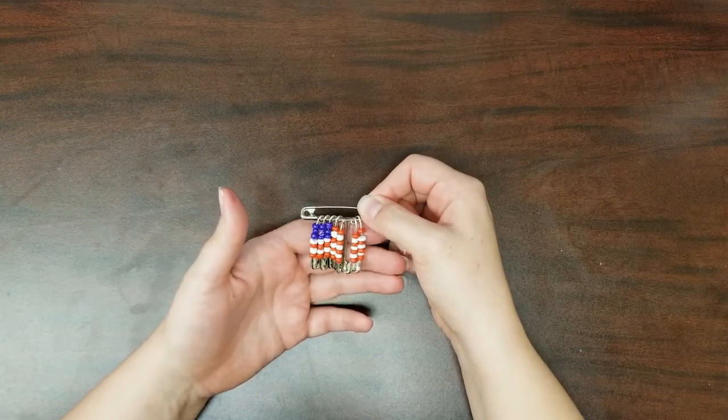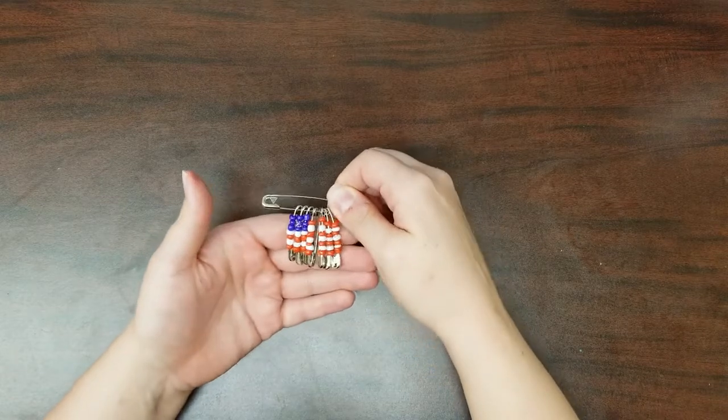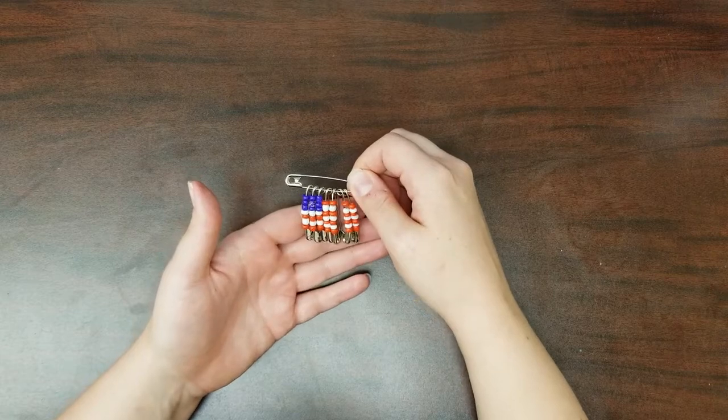Hello everyone! Today we'll be making these 4th of July inspired flag pins with safety pins and red, white, and blue beads. First, let's get our supplies together.